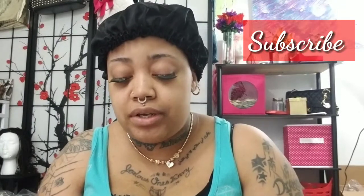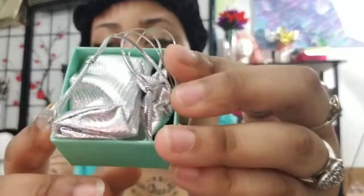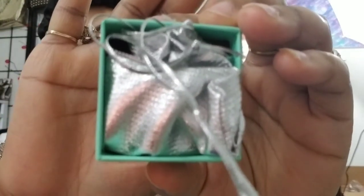It does say that they are made in China. So I'm going to open the box up so I can show y'all. And if I'm looking rough, honey child, y'all know I'm sick. It came in this pretty teal box — y'all know I love teal — and came wrapped up in this cute silver bag.